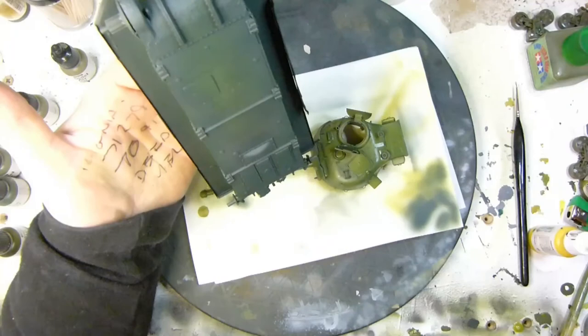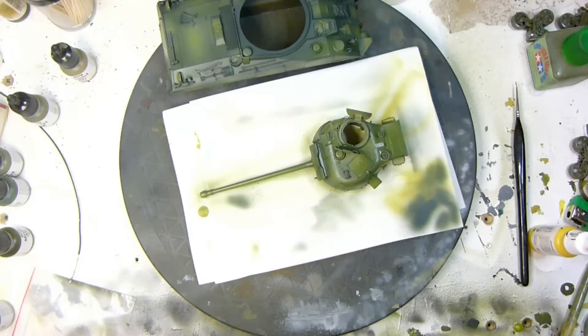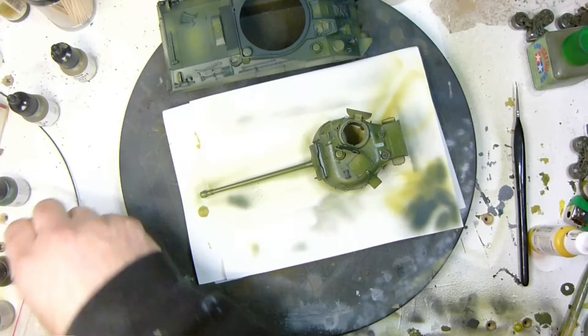Here you see me using the remainder of the paint in the colour cup — there's not a lot left. I've used it on the bottom of the tank and I'm also spraying on paper to register the colour change, to make sure it actually starts flowing through before I move to the next colour.